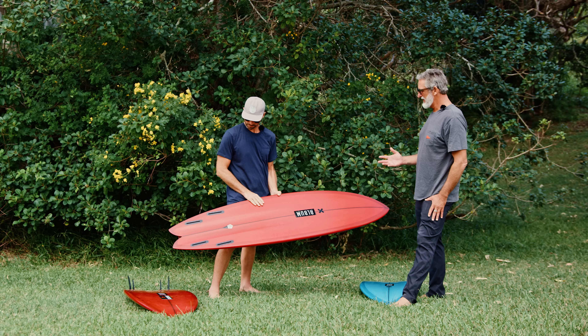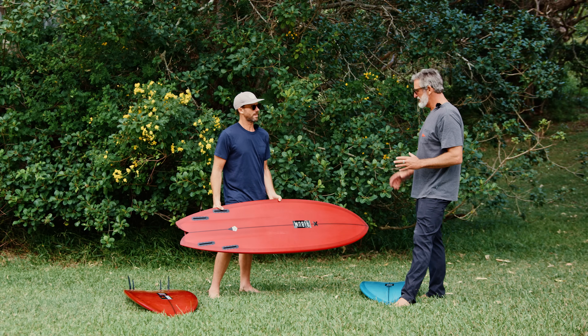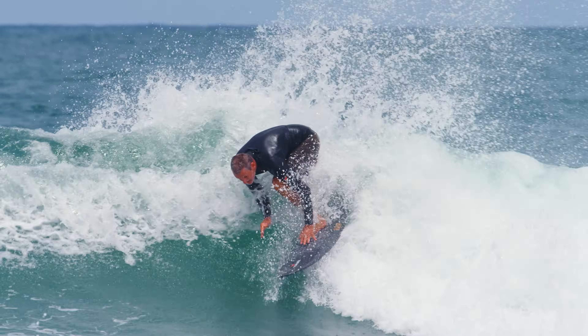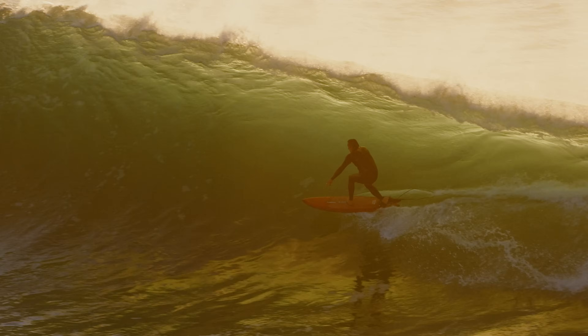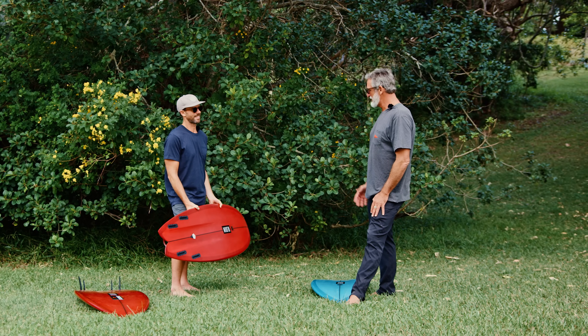I think initially what I thought the board was going to be was a good small wave sort of board, but it's worked out from one foot to six foot. The board covers a lot of range, and I'm amazed how well this board holds in.